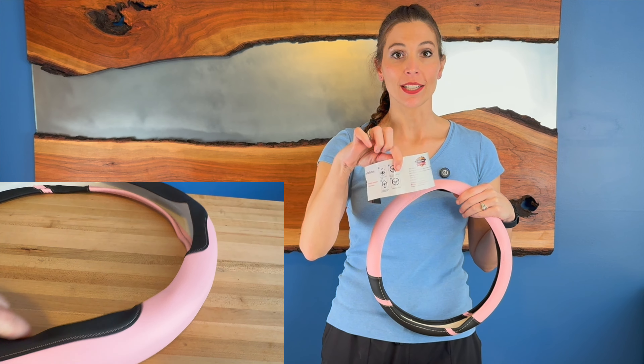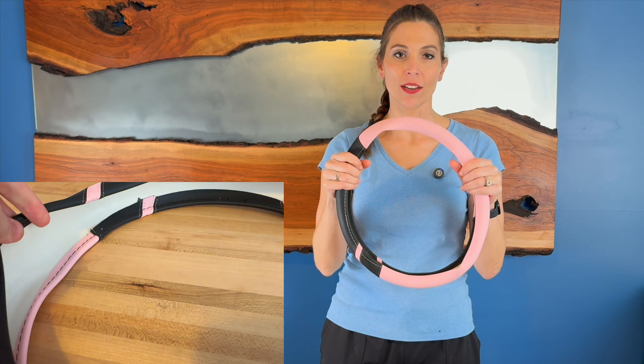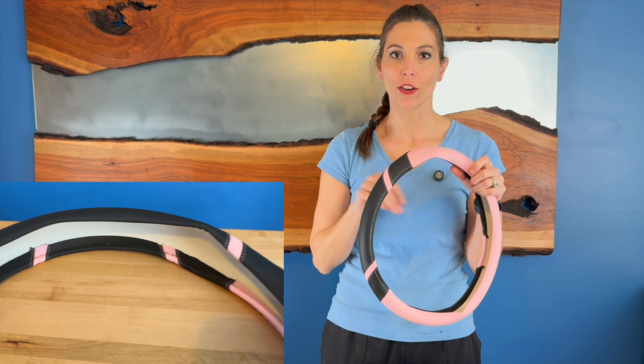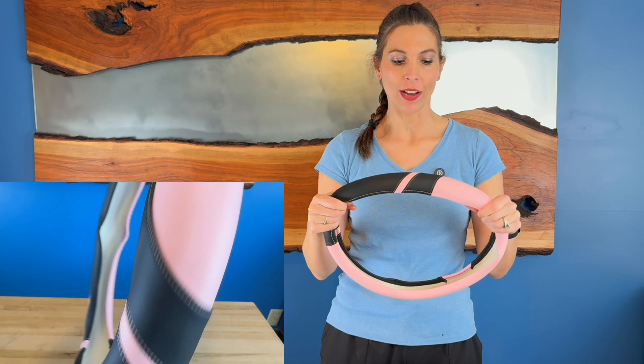They do give you a nice little instruction guide on how to do it. They also say if it gets too hard to do, you can warm it up a little bit, whether you put it under a hairdryer or something. That way it will stretch a little bit of this microfiber that's on here.